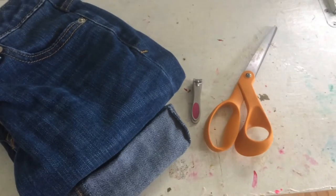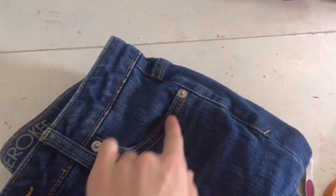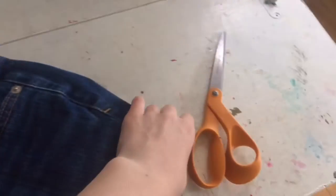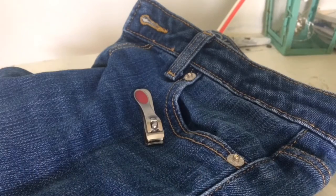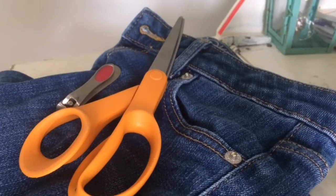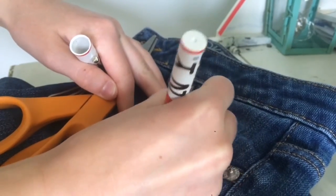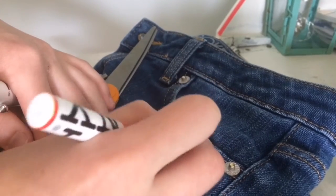The first step is to pick where you want the ripped effect to be. I picked the pocket area because I just like the ripped effect there. The second step is to take a pen and mark along the side of the pocket or wherever on the jean fabric you want to cut your lines, to make sure you have the right angle and measurements. You can use a ruler if you don't want it too wide, or you can just eyeball it — I just eyeballed it.